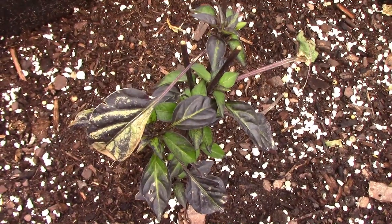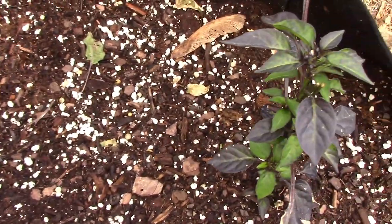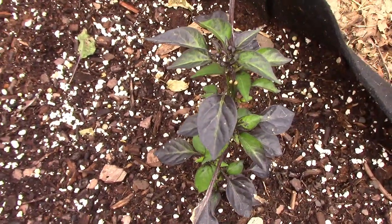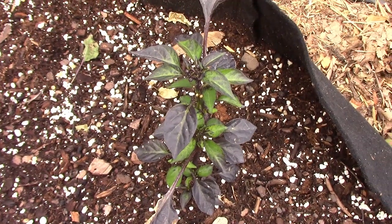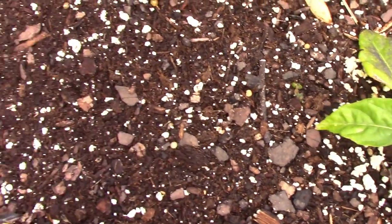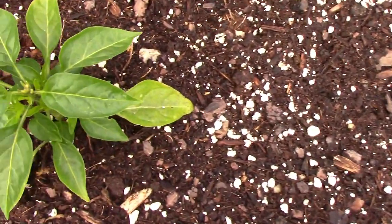We're growing a few ornamental peppers in one of the grow bags. The first one is Explosive Ember, and I'm starting to wonder if that one didn't get crossed because of the very dark foliage. The next one is Numex Easter, and we have two of those.